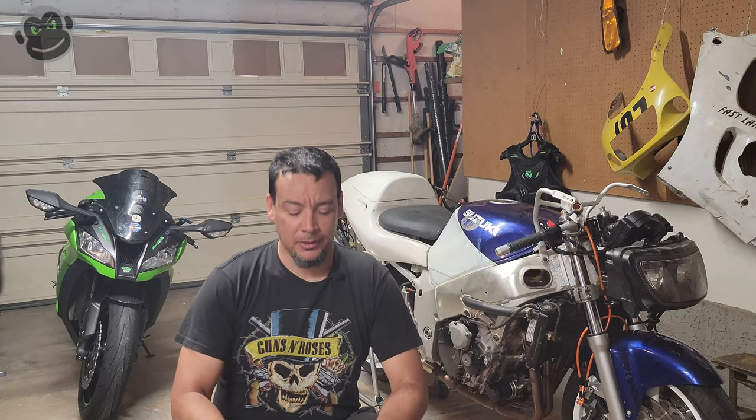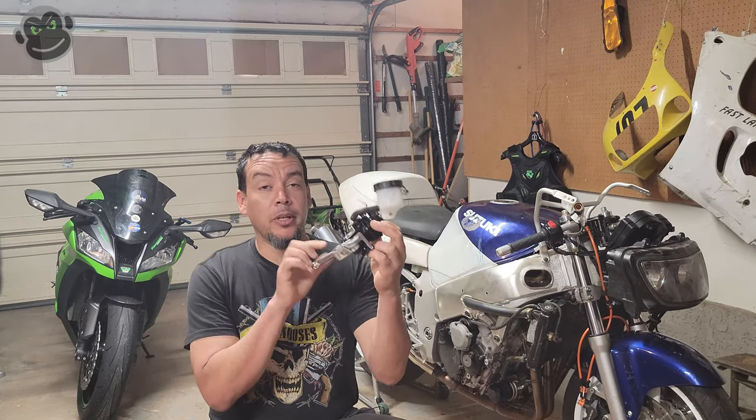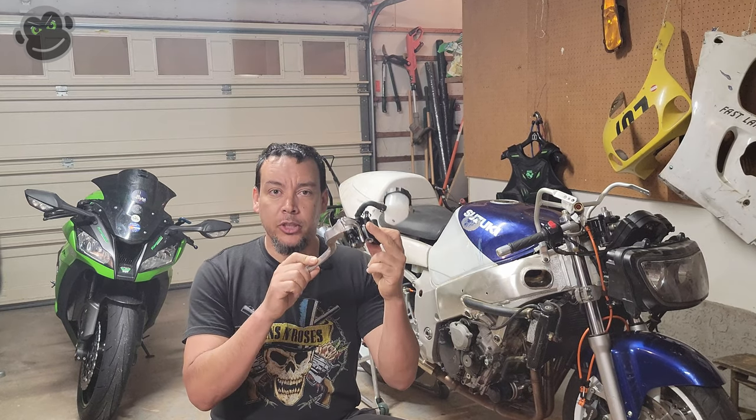What's up internet? Welcome. Today we're working on a Gixxer again. It's Monday — that's what we do. Monday's working on Gixxer day.